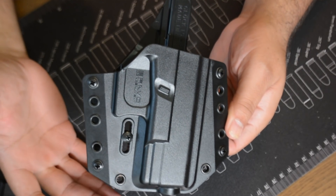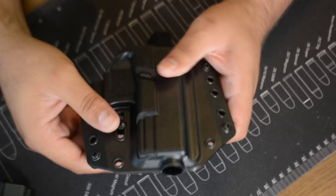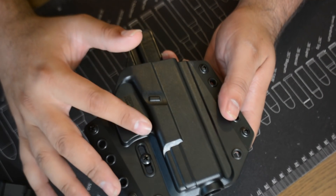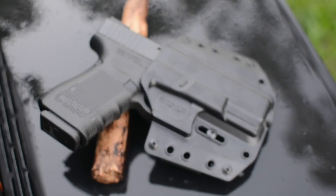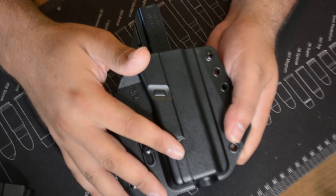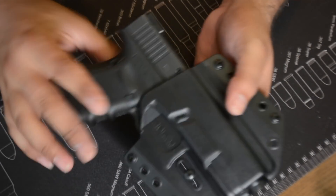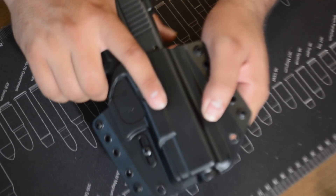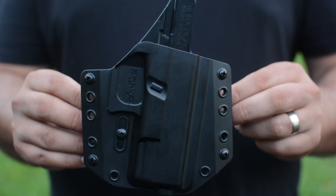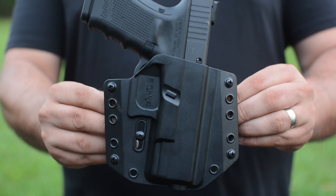Let's talk about some specs Bravo Concealment claims. First, it's set up for a threaded barrel — you can see the clearance here — so you don't have to cut the holster or buy a new one. They claim about 355 full-size clearance, and I'll link the specs below. It's also set up for an RMR cut, so if you have an RMR it should fit. It's black in color and no other colors are being offered right now. It will NOT accommodate: Polymer 80 frames, Lone Wolf frames, Glock 19 Gen 1 or Gen 2, or a compensator — keep that in mind.